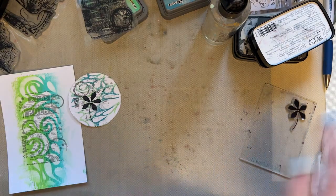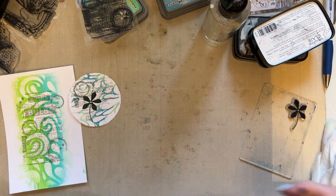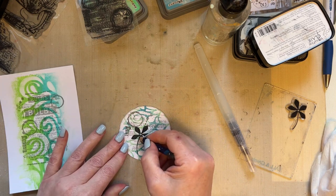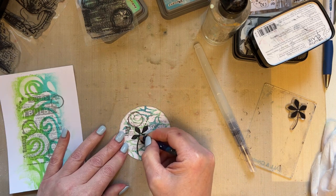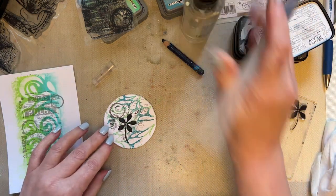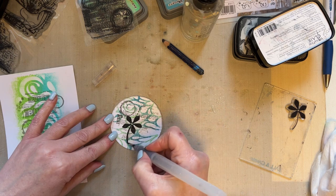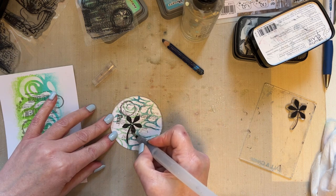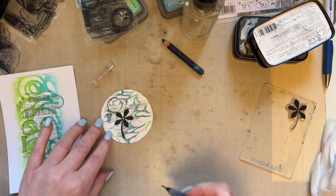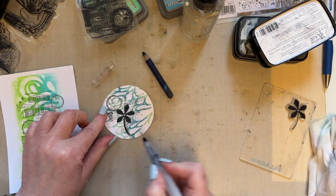What I'm going to do now is take my water brush and add a little bit of shading to my flower. I'm using my Inktense China Ink just to add a little bit of shading around the side of the flower, just so that it pops a little bit more.